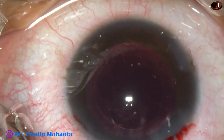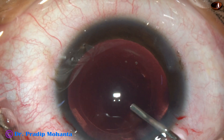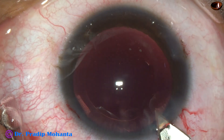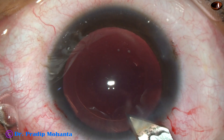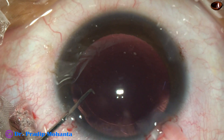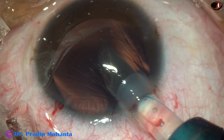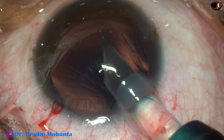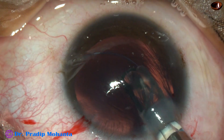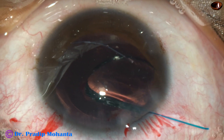Now, this viscoelastic substance is injected into the anterior chamber. The capsular bag and the anterior chamber are filled. In this case, I am going to use a B cartridge and a multi-piece intraocular lens, so the main wound was enlarged — the size of the wound is now about 3.1 millimeters. This is a single-piece multi-piece intraocular lens. The cartridge is rotated clockwise, and as the lens comes out, the tip of the cartridge is rotated anticlockwise.